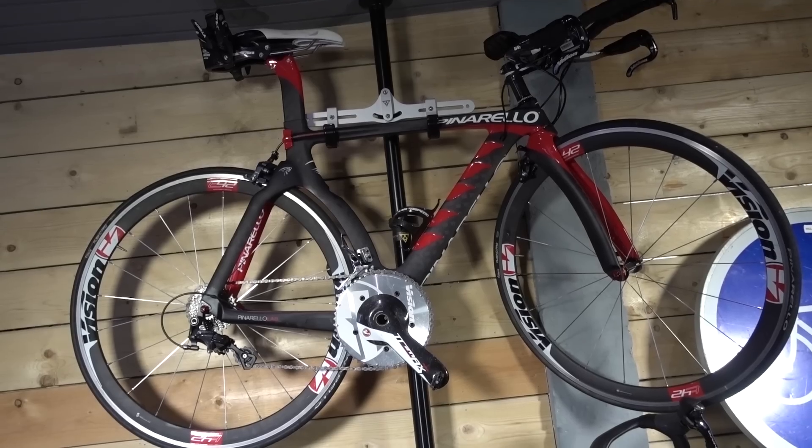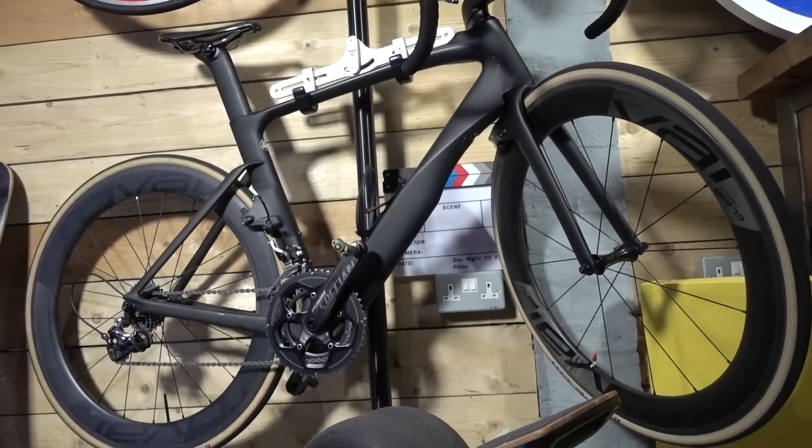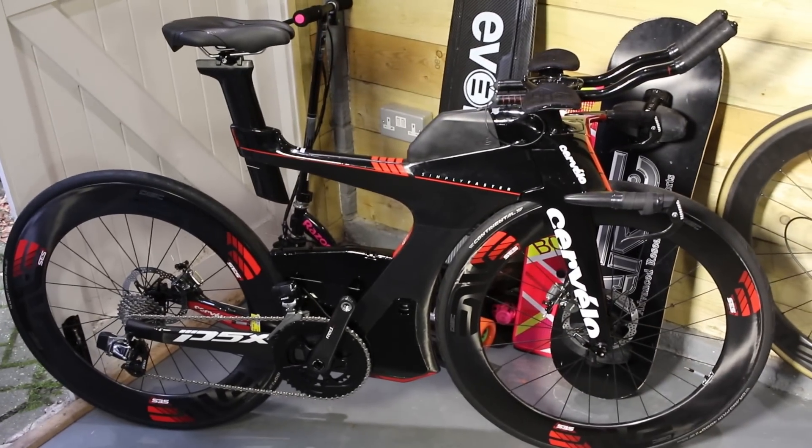Many of you probably know that I'm kind of nuts about cycling. So you can imagine my excitement when I got an opportunity to test ride a legendary bike — a triathlon dream machine from the future — care of my mate Jane Hanson.